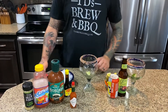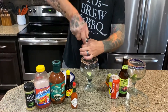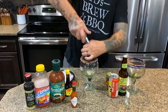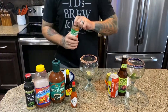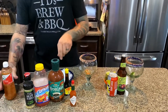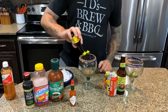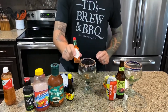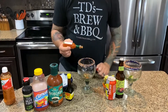The first Michelada we're gonna make is gonna be more of your traditional Michelada. We're gonna start with some salt, some pepper, and we're gonna add a little bit of the tajin. We're also gonna add in some Maggi seasoning, which is kind of like a soy sauce. About five or six dashes is perfect, and then we're gonna add some Tabasco sauce — you want it to be a little spicy, about five dashes there as well.